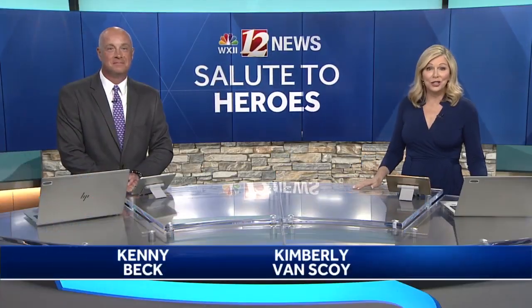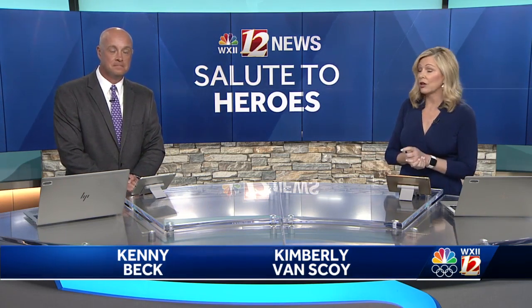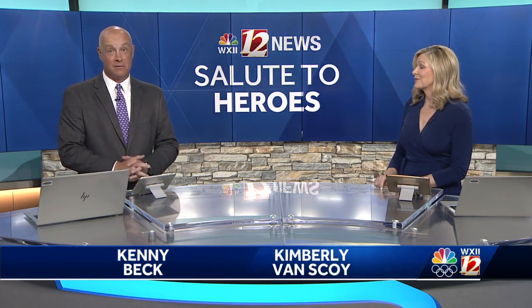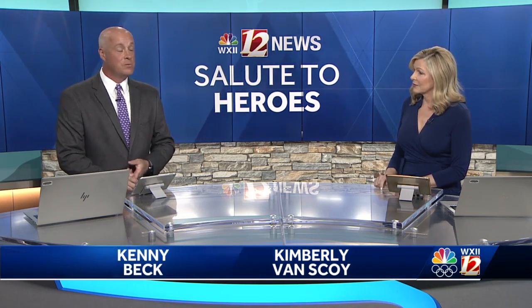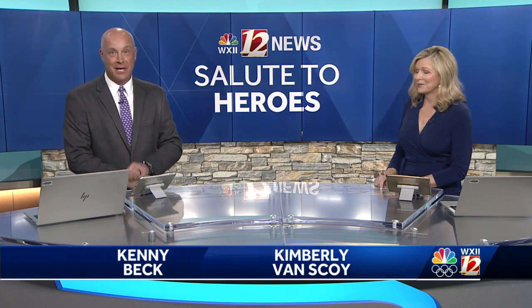Tonight we wrap up our annual Salute to Heroes series, and Kenny's been profiling each of this year's honorees. They're chosen by the American Red Cross, and this is your seventh and final one. Tonight, also one of our most powerful Salute to Heroes stories. This is about an Air Force veteran from the Piedmont Triad who has spent the last year-plus making a special instrument so that his Army veteran friend can play music again.